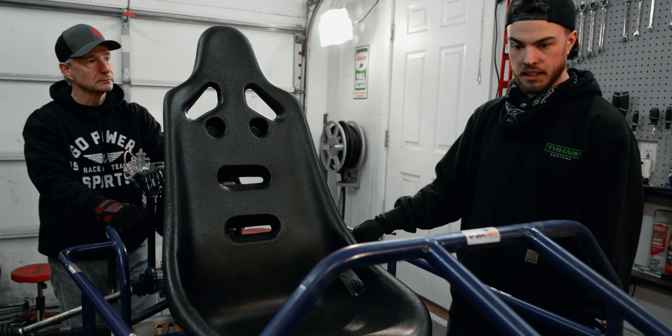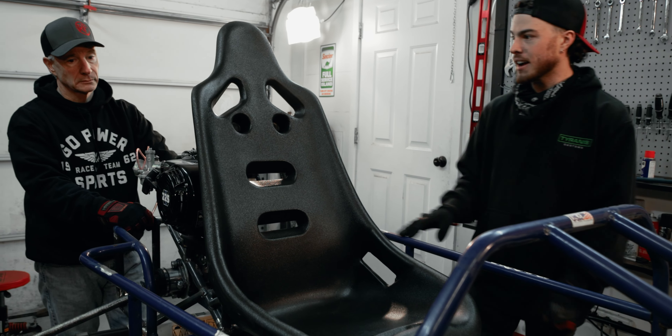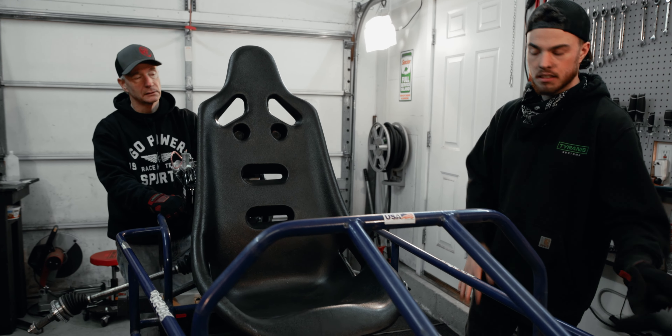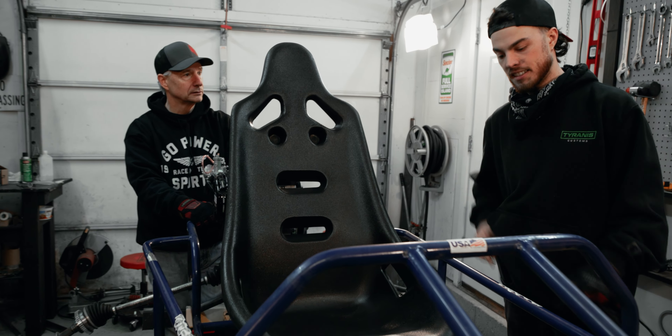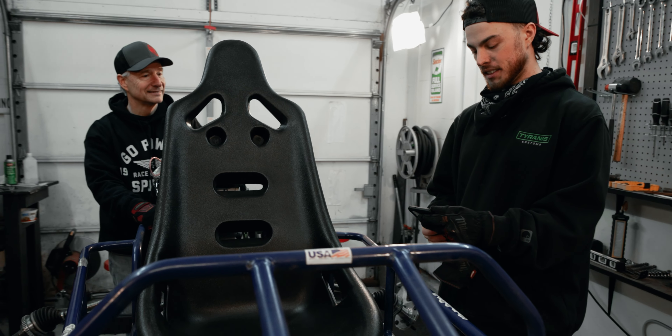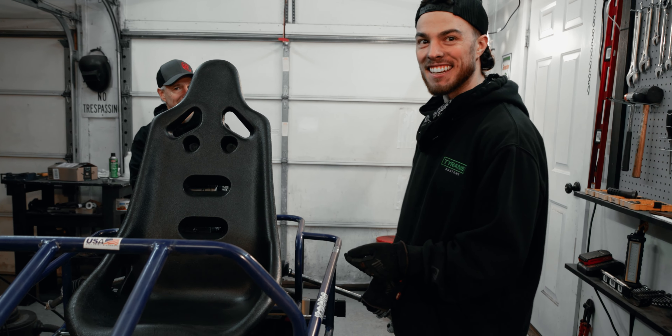Dude, this thing's looking sick. I think next step is we'll get this thing off the horses, put it on the ground, and we can get a really good sense of how this thing's gonna sit. Pablo just hit me up — let's go get those tires mounted, and we can get a full mock-up of this thing by the end. That'll be tight. Let's do it.